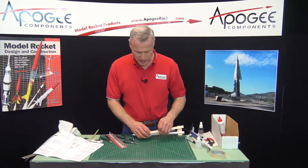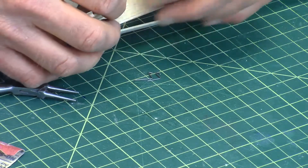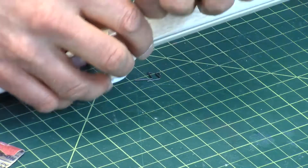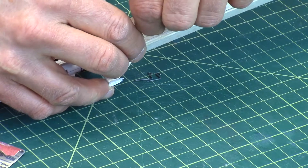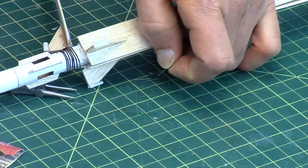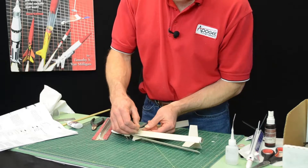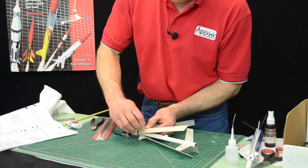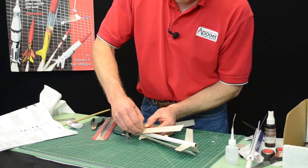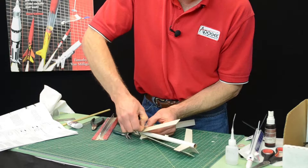These hooks are going to hold the rubber bands, and they're going to get punched through the balsa wood blade right below the dihedral support. You're going to use the end just like a little drill and twist it back and forth. Since the balsa is soft, it should go through pretty easily.